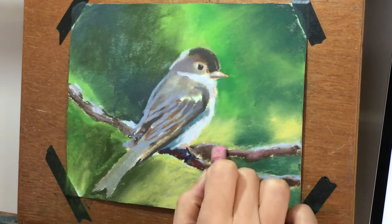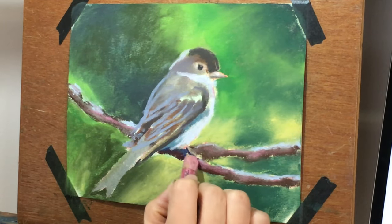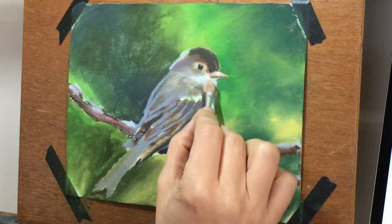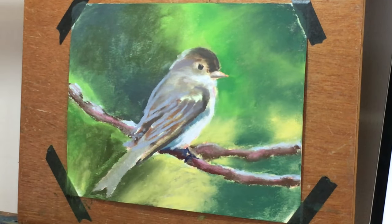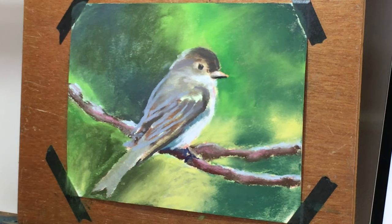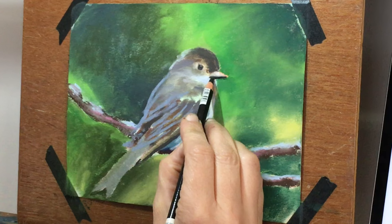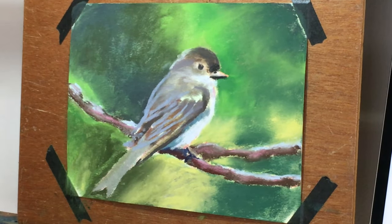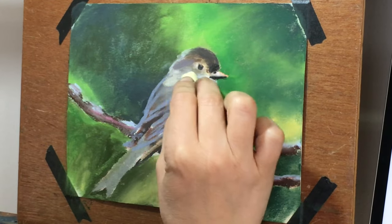I'll continue to work away on this, bringing in different colors. With pastel you can't mix color the way you can in oil painting — you have to come in with that pure color and figure out how it's going to blend in the painting. This was a challenge because a Phoebe is a gray bird but there are so many other colors there. Figuring out the balance between grays and more vibrant colors, and deciding whether it's a blue gray, brown gray, or red gray — that's how you build interest in a painting even when it looks like a drab color. I'll also be using pastels plein air in landscape painting.